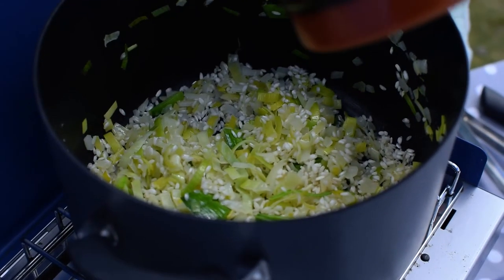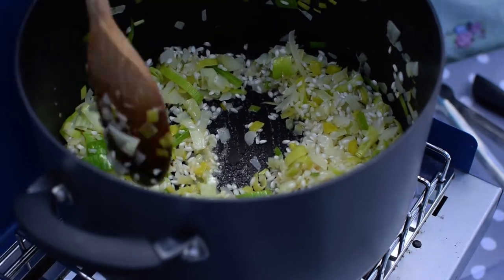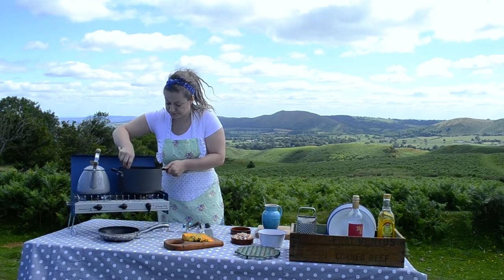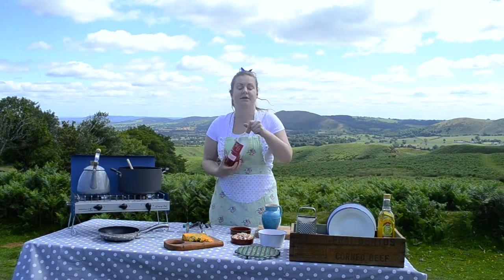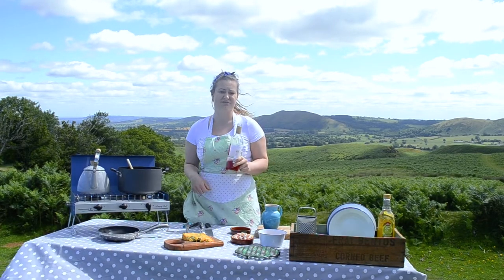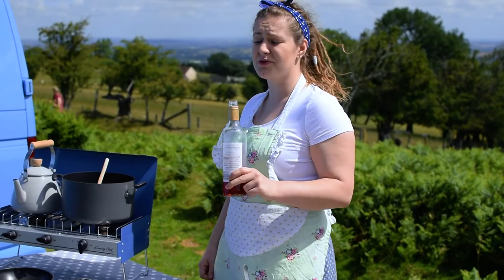Going to add a knob of butter now and let that get nice and hot and melt it in. Now we're going to deglaze the pan — normally I'd use white wine but we had some rosé open. You only need less than a glass really, just a swig. We're just going to deglaze the pan and start cooking the rice, making the risotto basically.